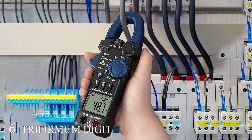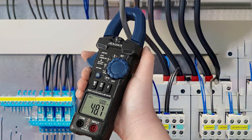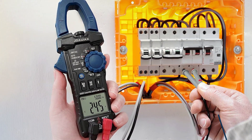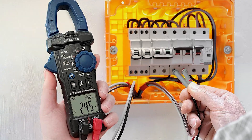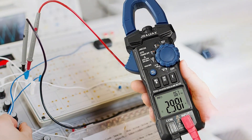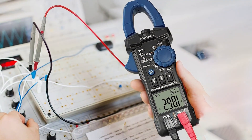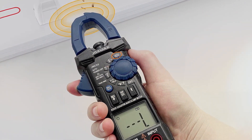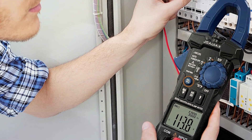Number 6: Trifomum Digital Clamp Meter. The Trifomum Digital Clamp Meter is a versatile and reliable tool for home electrical testing. It can measure AC/DC voltage, AC current, resistance, capacitance, frequency, and duty cycle. The large LCD display with backlight ensures clear visibility even in low-light conditions. The data hold function allows you to freeze readings for convenient recording. Safety features include overload protection and non-contact voltage detection, ensuring safe operation.